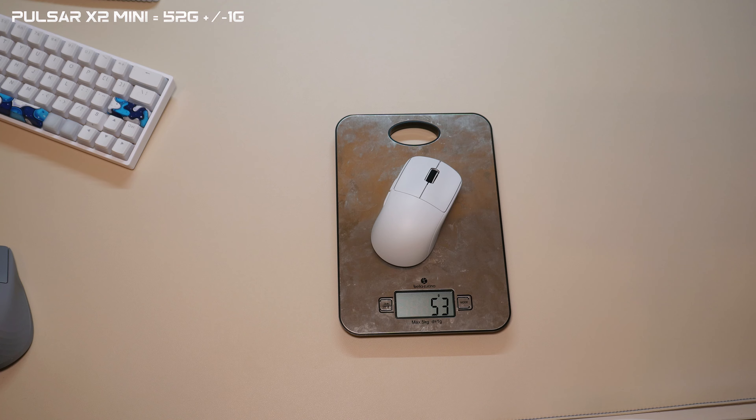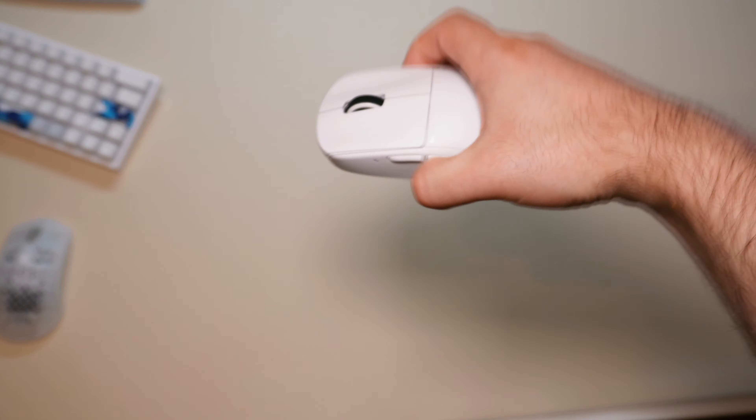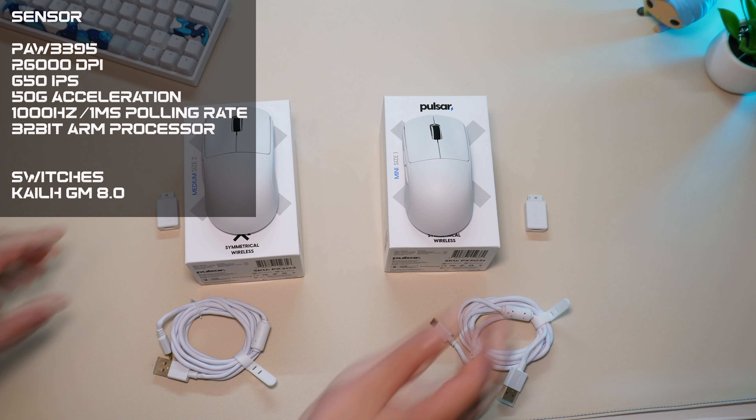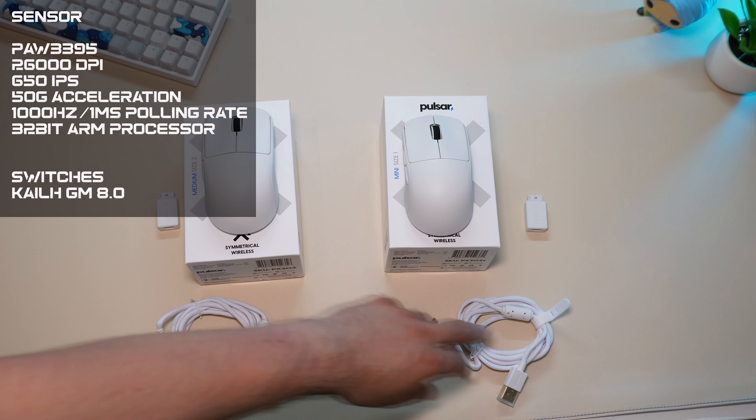So no big difference there. The weight distribution is good — well balanced on both mice. They both come with the same sensor, the 3395, and KL8 switches.